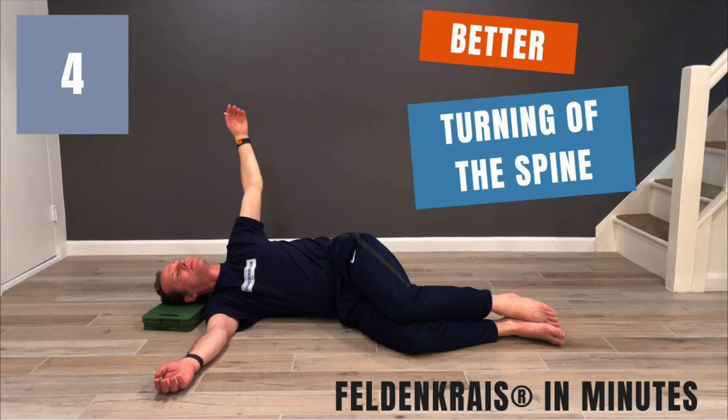Welcome to session number four of Feldenkrais in minutes. Today we are going to introduce variations that highlight the relationship between your pelvis and the ribcage and shoulders.